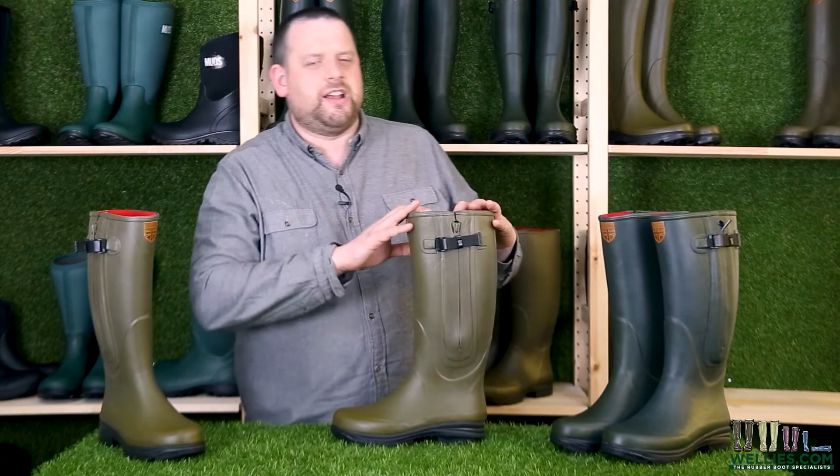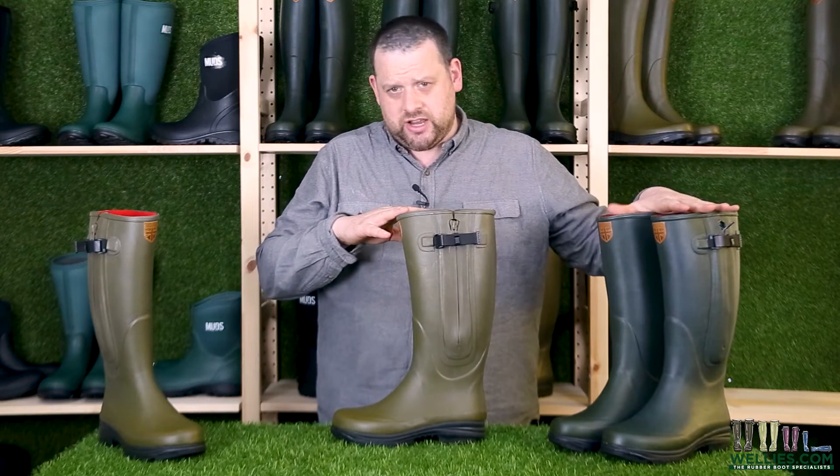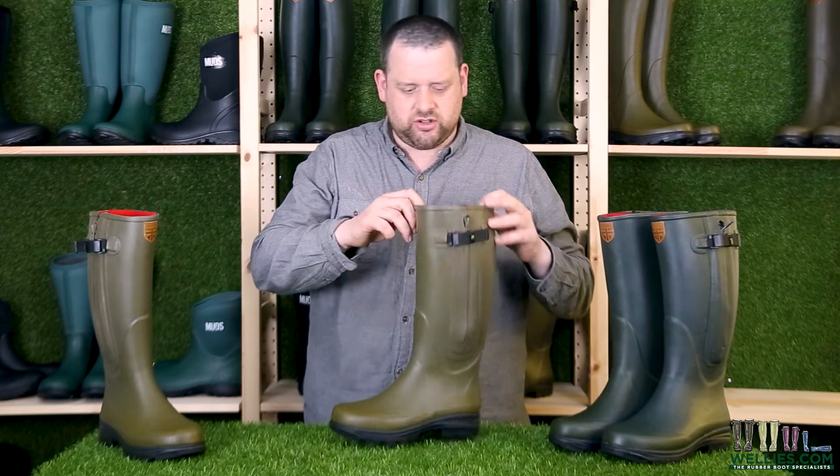These boots are available in two colorways. We've got the Highland Green which is your lighter green, and we've got the Forest Green which is your darker green. Both nice colours - personal preference, but they're both nice colours.